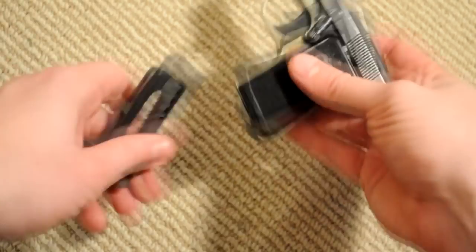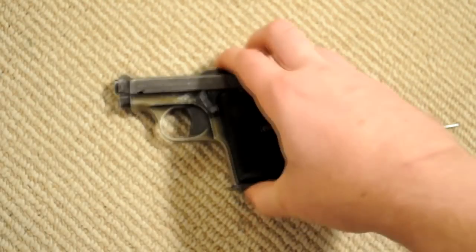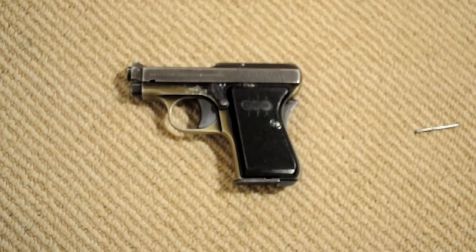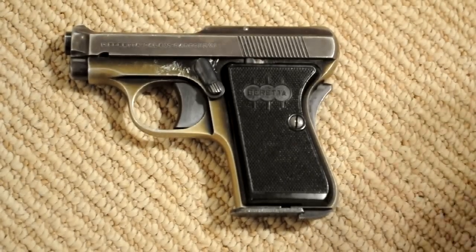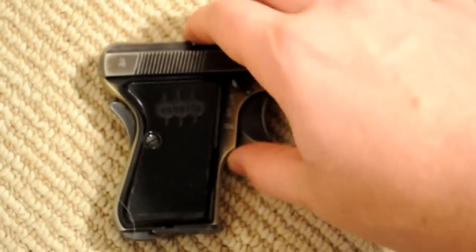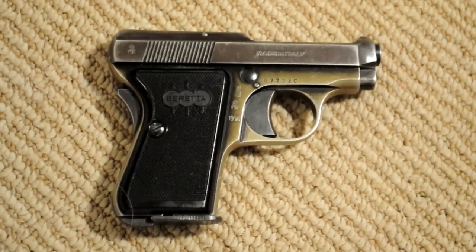Then it's field stripped, ready to go. That's the field strip and reassembly of the Beretta 418. Pretty easy, but the first time I did it was giving me some problems, so I thought maybe the video would be helpful. I didn't see any other videos about it out there. If you have any questions, let me know. Thanks.